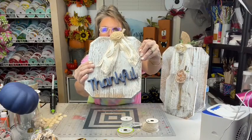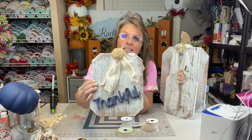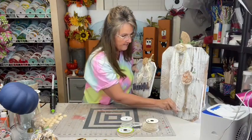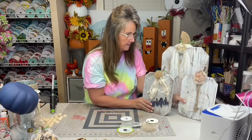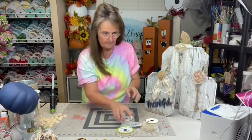Is that spelled right for y'all? I can't see. Thank you, Miss Dawn - I appreciate that, that helps me. So we've got our three pumpkins here. That's craft number one.